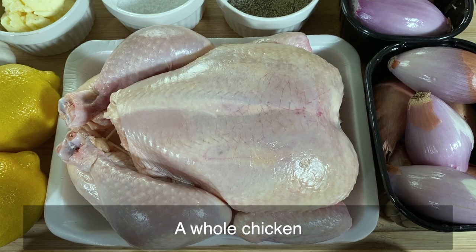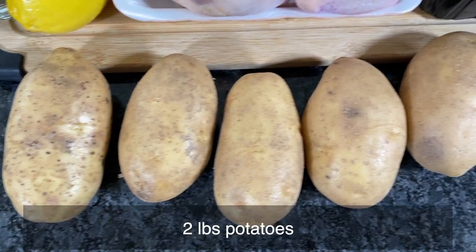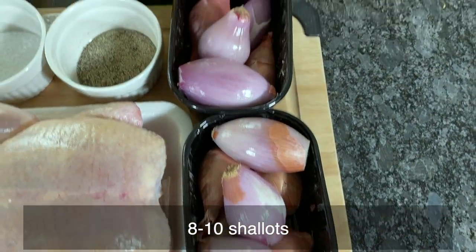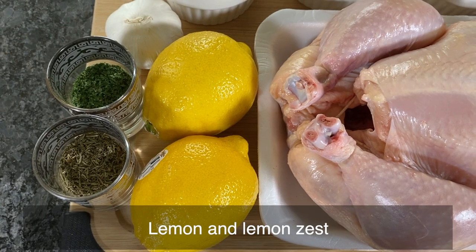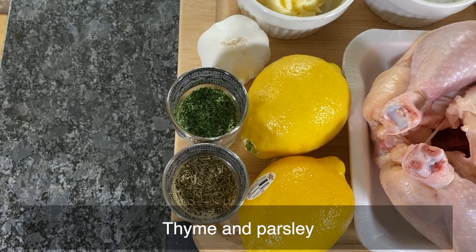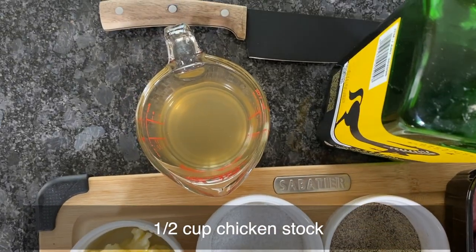So without wasting any more time, let's check out what we need. The ingredients, of course: one whole chicken, potatoes, shallots — which are not the same as red onion — olive oil, lemon and lemon zest, garlic, thyme, parsley, salt, black pepper, chicken stock, and butter.